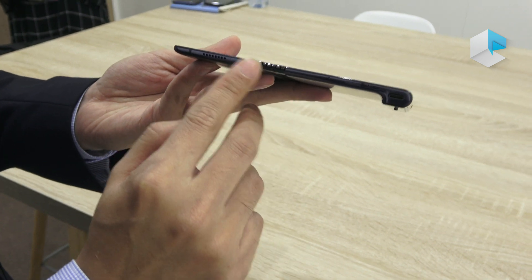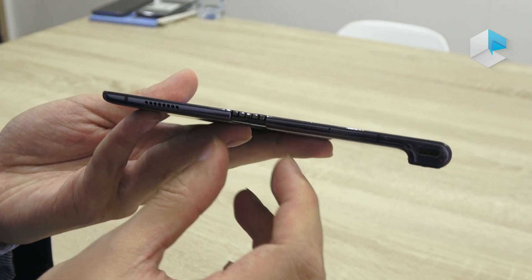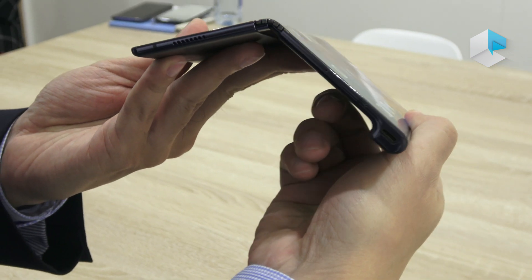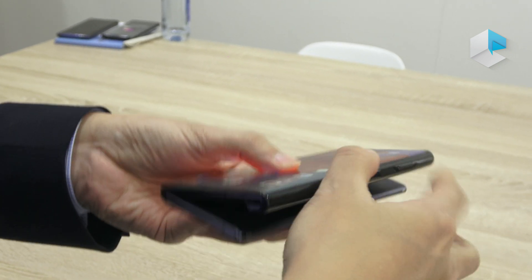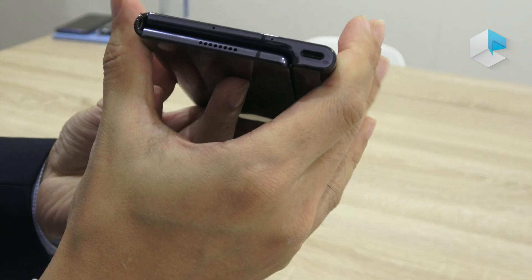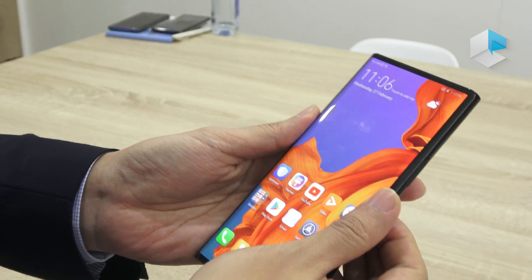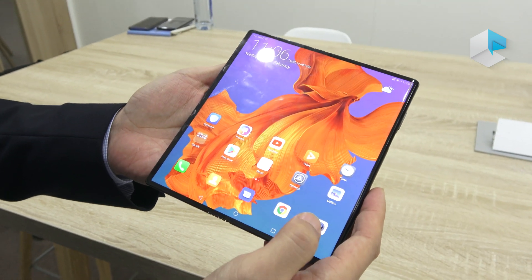This is the falcon wing design — it is a Huawei unique design. We took three years to develop it so it can bend in a very soft way and can bend to 180 degrees with no gap. This makes the form very comfortable to hold.